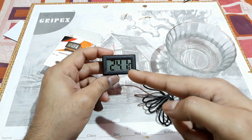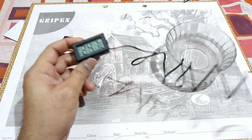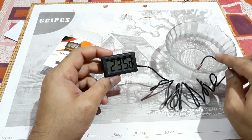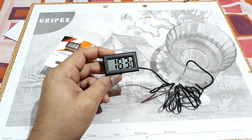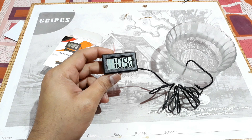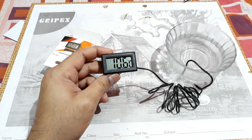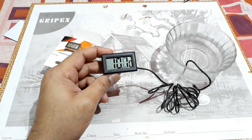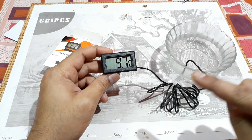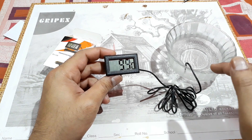The current temperature is 24.1°C. Now let's put the sensor in chilled water and see — it's dropping: 13°C, 10.9°C... That's nice. The temperature of this chilled water is 9.7°C.